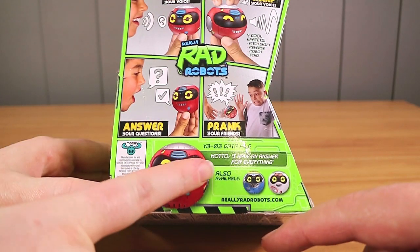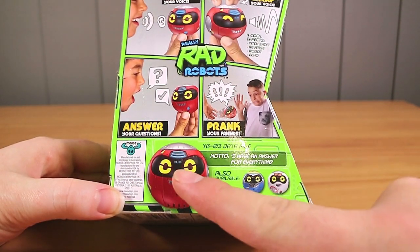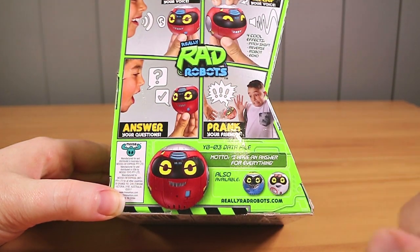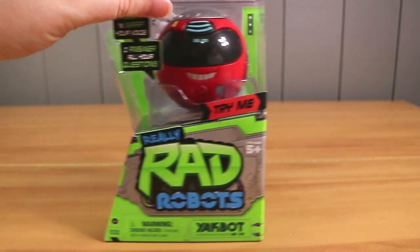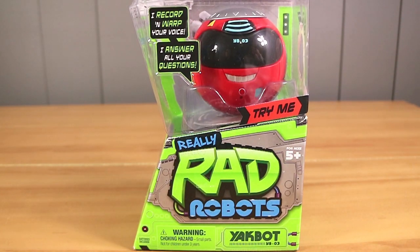This one has a motto: 'I have an answer for everything.' At the store there was one red, like 20 blues, and none of the white-pink ones. Just out of curiosity, this was $19 and it came from Australia.